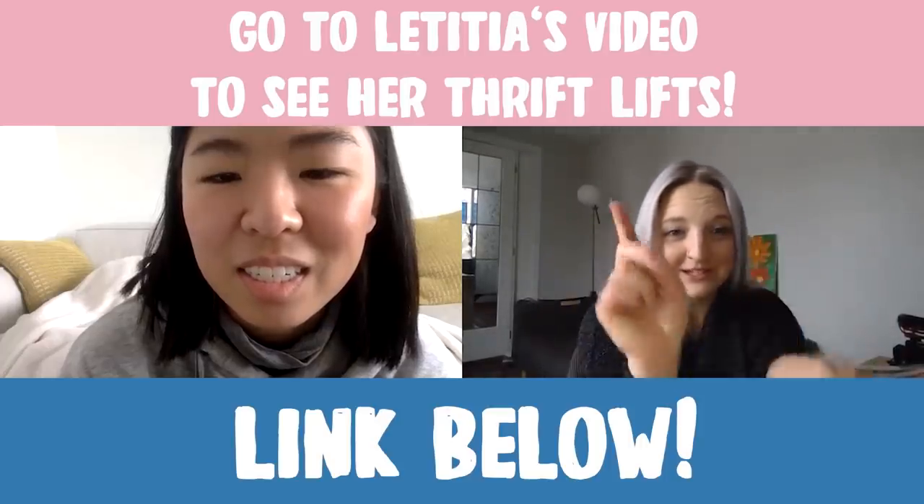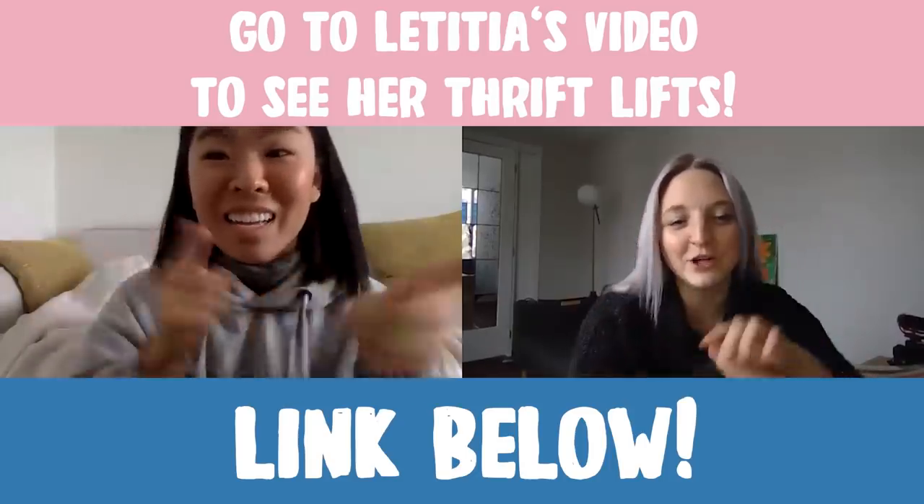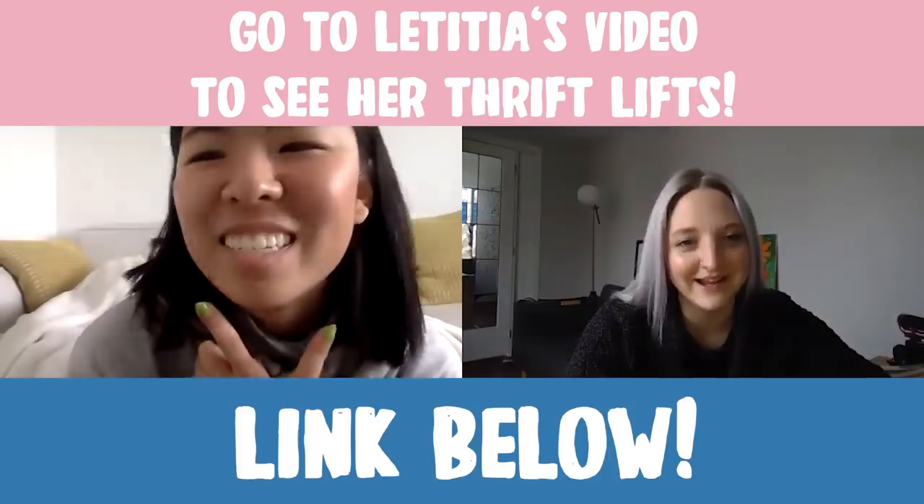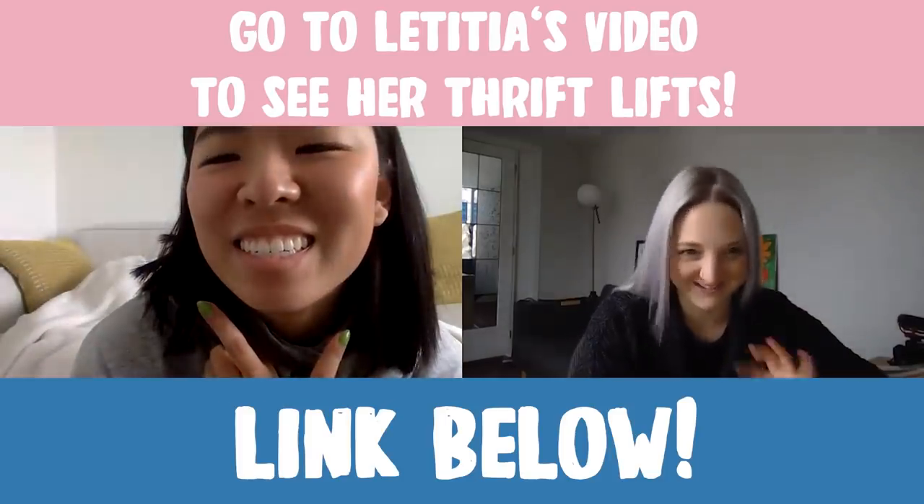When you're done watching this video, make sure you head over to Letitia's channel so you can watch her process on how she did her stuff. I know it's going to be hilarious — I can't even wait to watch this video. Well, way to go girl. High five to us.